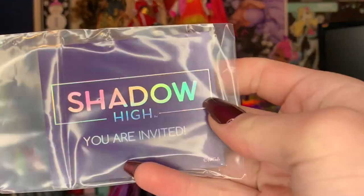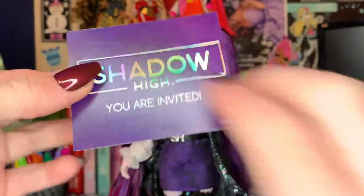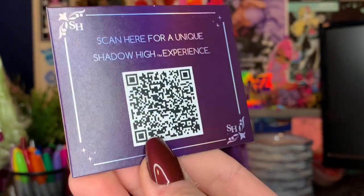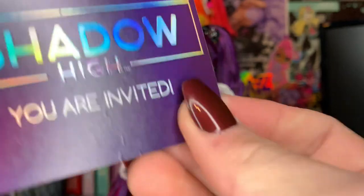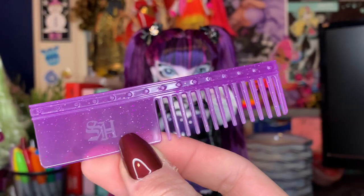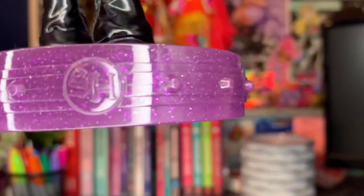I'm gonna quickly go over the accessories that aren't as fun. We do get this little invitation to the Shadow High costume ball. There's a QR code that links to that awful episode — I don't even want to talk about the episode because I don't want to get this into a bad review, but the episode is definitely something. We also come with a standard Shadow High comb, nothing crazy but it's in Demi's color, and she does come with the stand in the same kind of glitter thing.